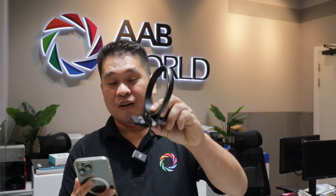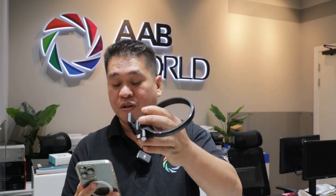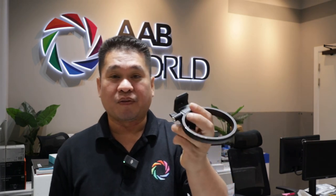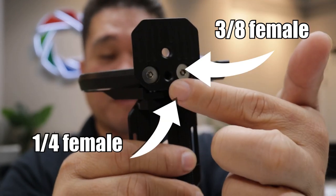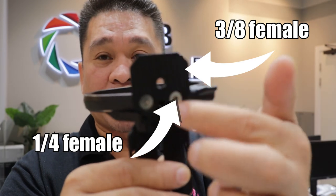I have the Atoll X in my hand. The first question is about the double hole on the base of the plates. I think what they mean is the 1/4" and 3/8" female mounts — which are right here. You have your 1/4" mount and the 3/8" mount for the tripod.